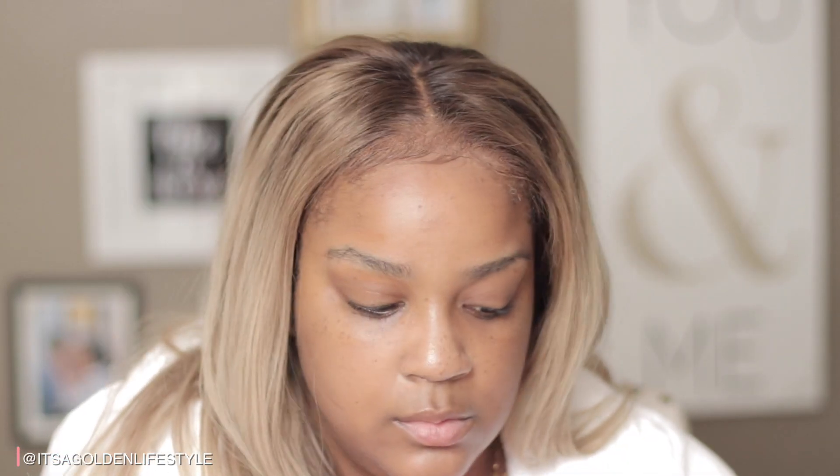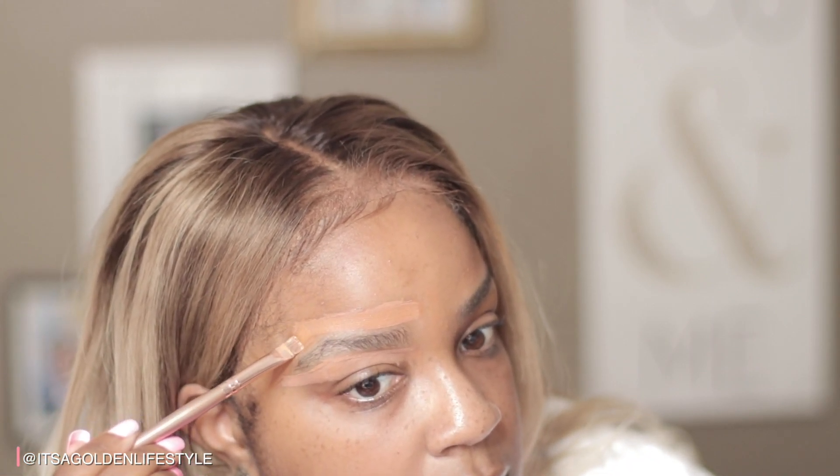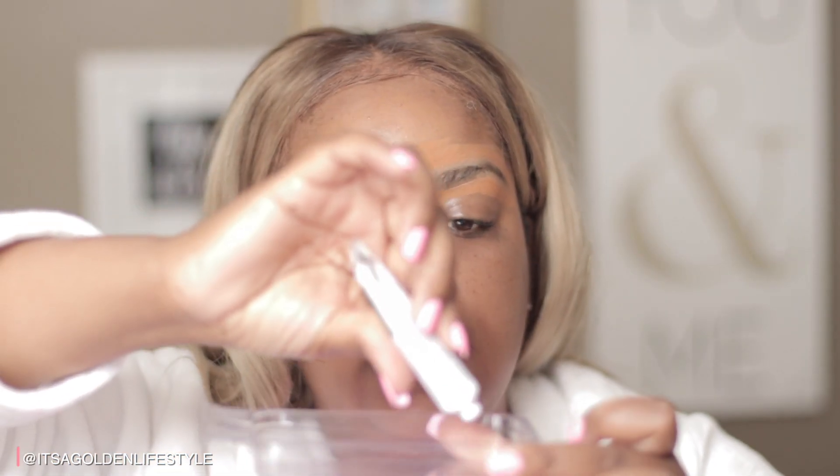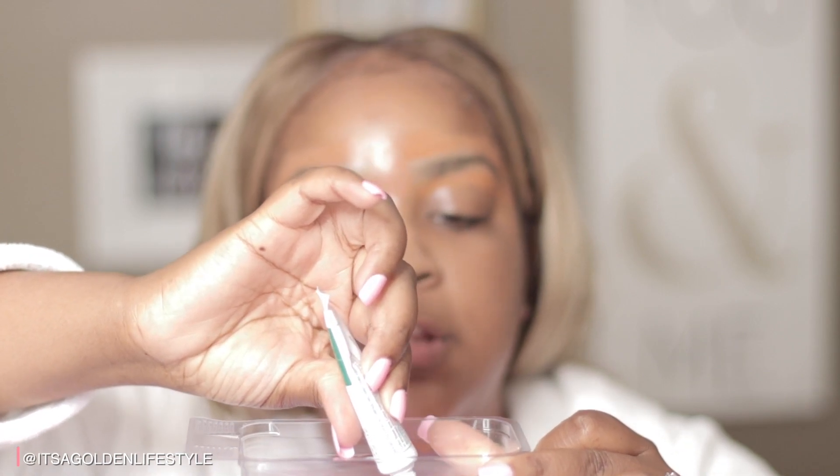First I'm going to shape my eyebrows with petroleum jelly to avoid getting any dye on my skin. After that I'll go back in with concealer so I can actually see my shape — I can't really see it with just the petroleum jelly, I just want to protect my skin. Then it says to put a line of the dye down the middle and take the developer in equal amounts.